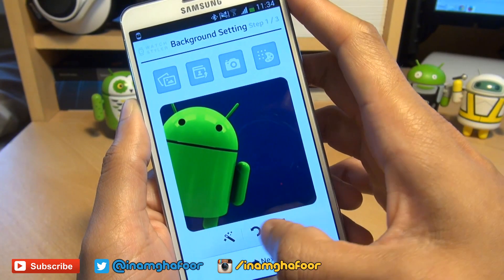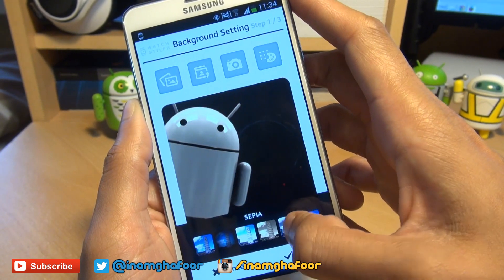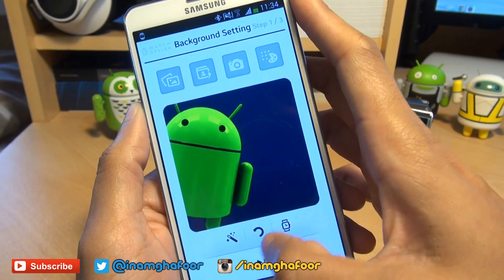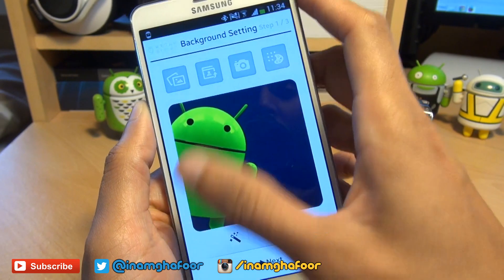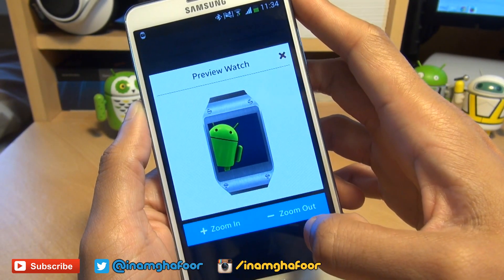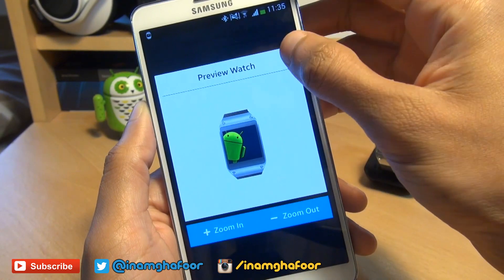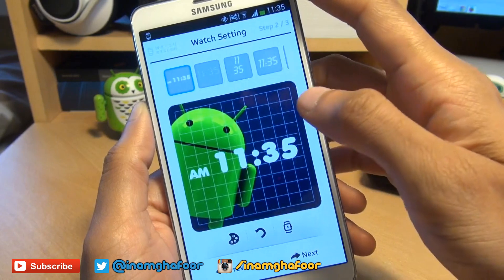I'm going to hit cancel because I like this little guy here. You'll also notice three controls down here: the first one, the magic stick, allows you to overlay your image with various settings like black and white, high contrast, and sharpening. The second option allows you to completely reset the watch settings if you're not happy with your clock face. And the third option gives you a full blown preview of your clock face on your watch — you can zoom in and zoom out. But we're going to hit next because I'm happy with that background image.